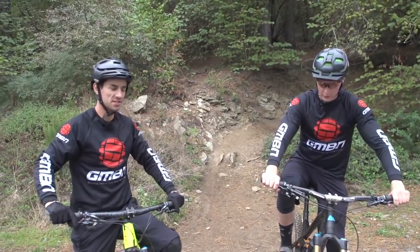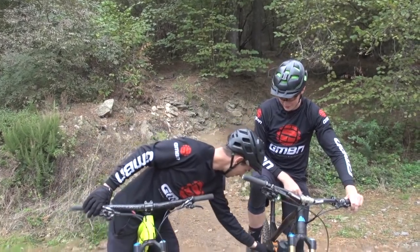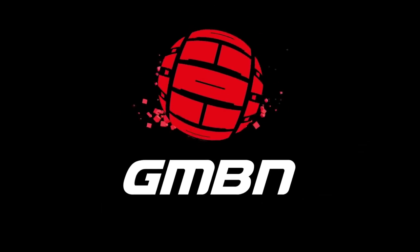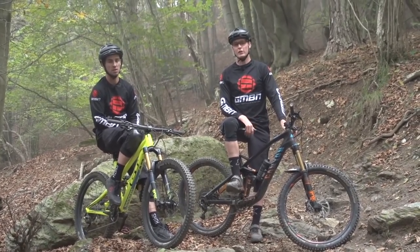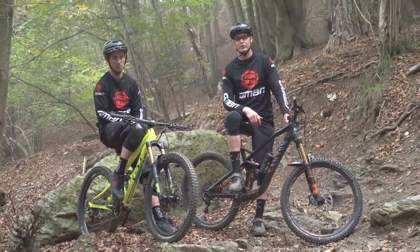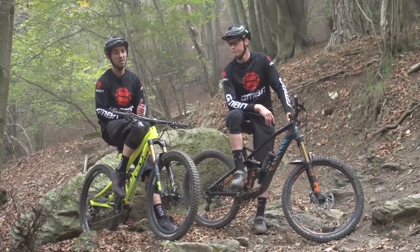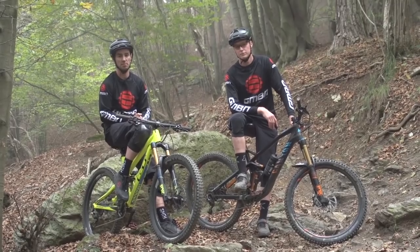That trail was amazing — so flowy. For me the back end was skipping all over the place. Your suspension's still locked out, you idiot! That must be why I was so fast up that climb. As a pro racer I really experimented and spent a lot of time testing suspension — it can have a massive effect on grip and how you track through rough sections. Pro racers learn how to set their suspension up by trying lots of different things, and also learning the hard way by doing it wrong. These are the top seven most common suspension setup mistakes.